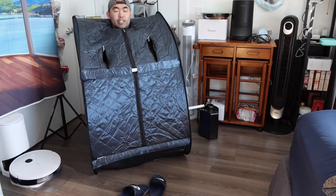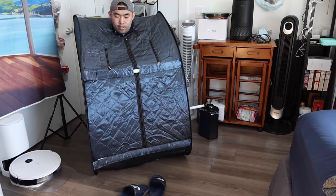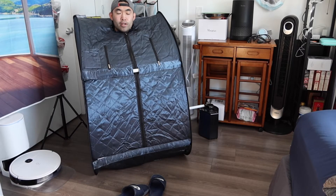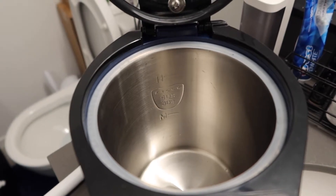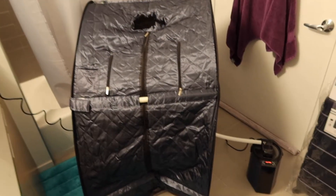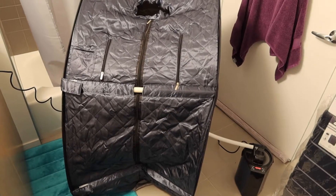They also have an option on top to seal it up, and you zip this part as well. Once fully set up this is what it looks like — the whole setup with all the poles. It didn't take that long. We need to move to a different room since there's a smoke detector here. The first thing you want to do is fill the water inside the steam generator.